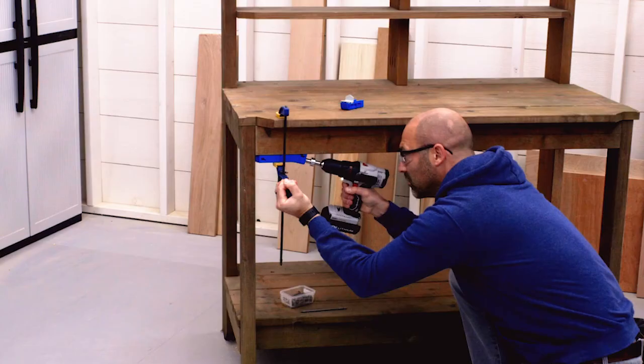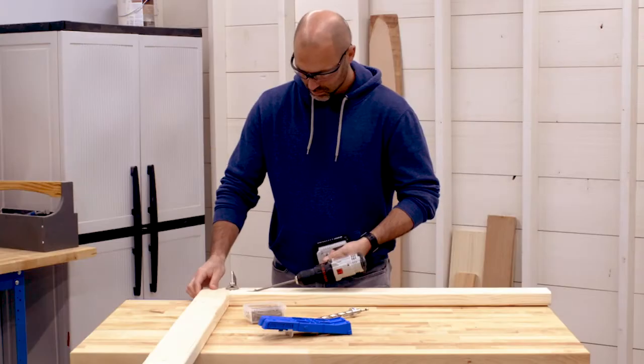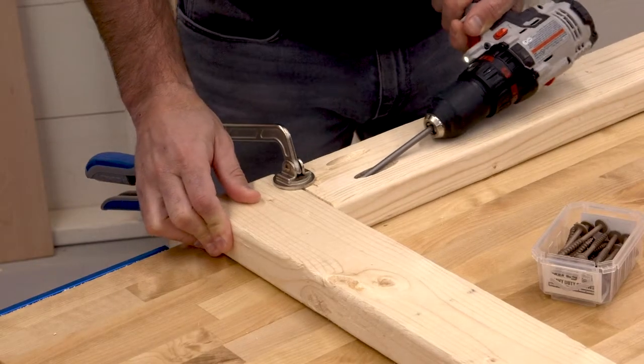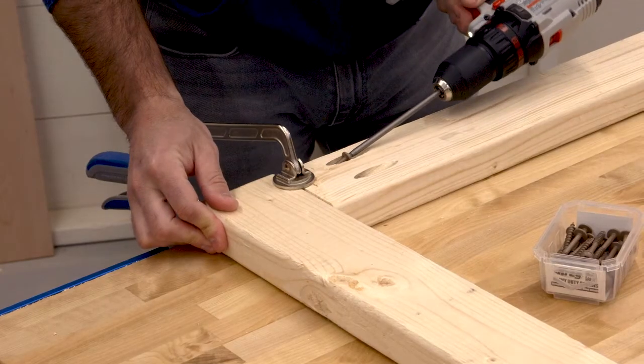With the pocket holes drilled, you're ready to create a strong, lasting joint by driving in a Craig XL pocket hole screw. These screws are engineered to offer the holding strength big projects need, and they have Craig's three-layer Protect Coat finish for corrosion resistance, so you can use them outdoors or indoors and in treated lumber.